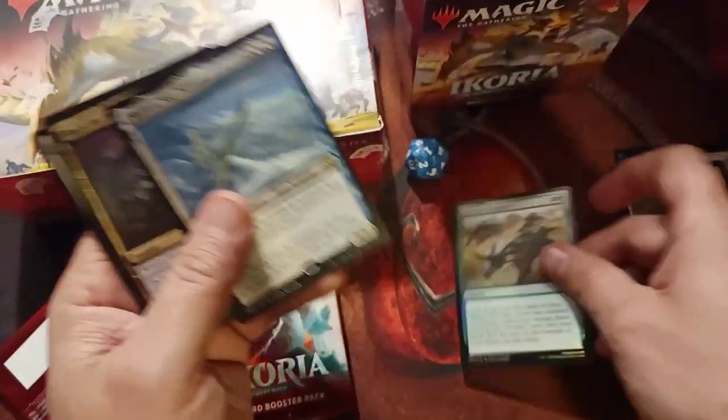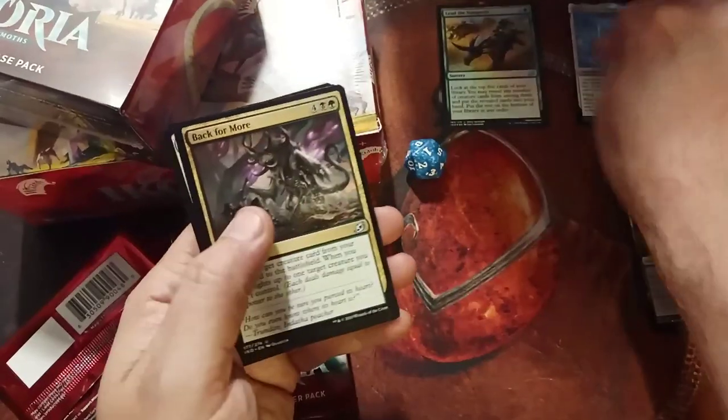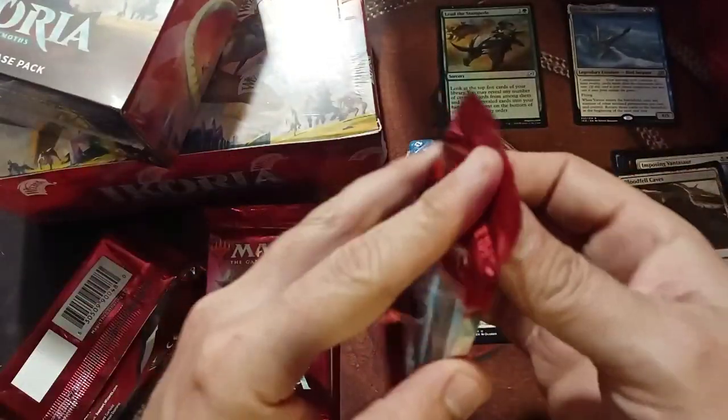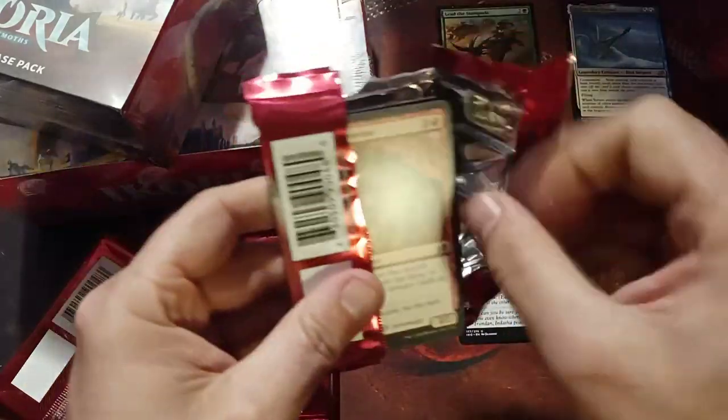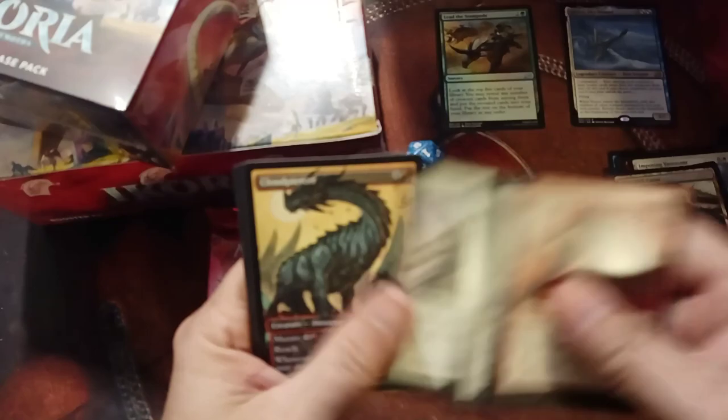I have to separate things somehow — Foils, Rares, and Uncommons. Hopefully you guys can see that all on camera. Not too shabby. These packs can go down there. Get to our next one.